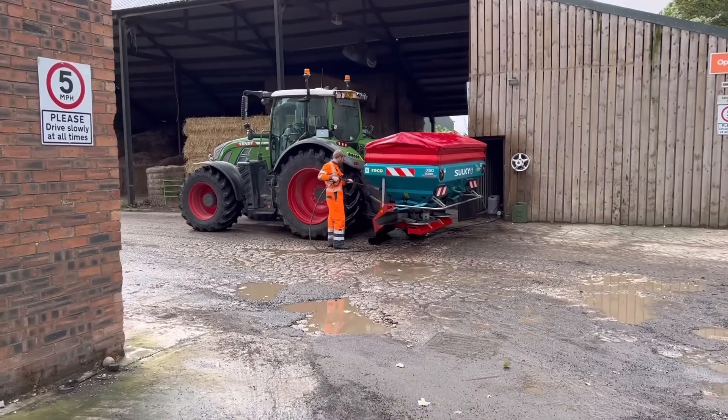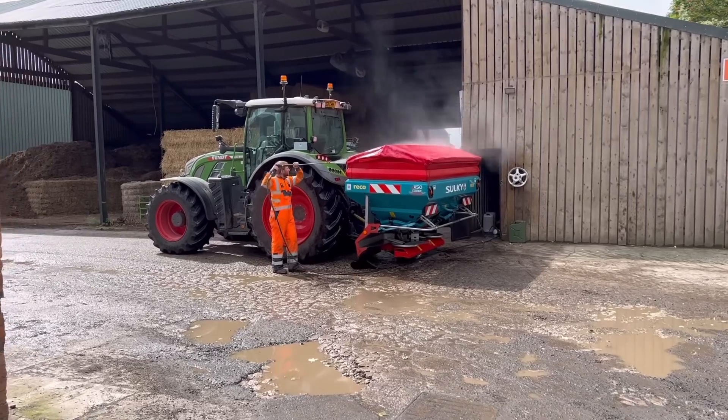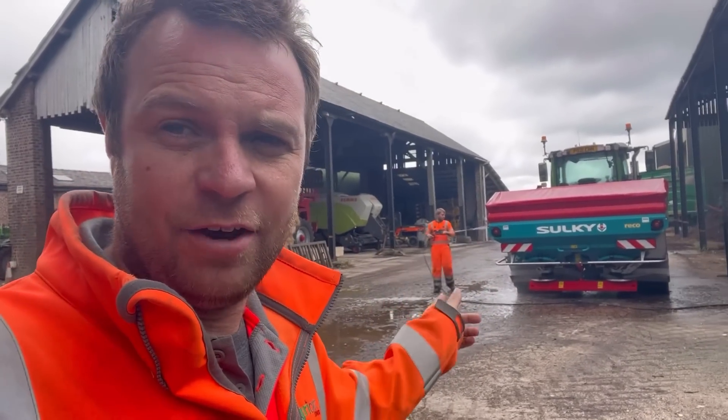Andrew's just washing off the spreader now. He's just put a bit of urea on the summer barley, so hopefully now it's washed in and starting to grow quicker. Here's a quick vid of Andrew spreading the fertilizer.